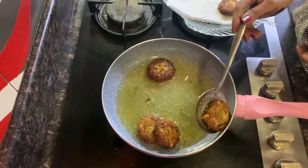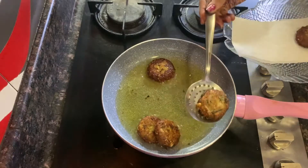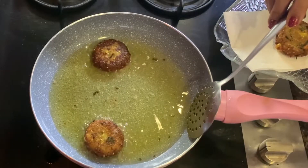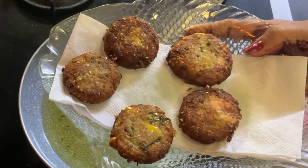Now we have prepared our kebabs. Place them on a plate lined with a kitchen towel to drain the oil. Our kebabs are ready.